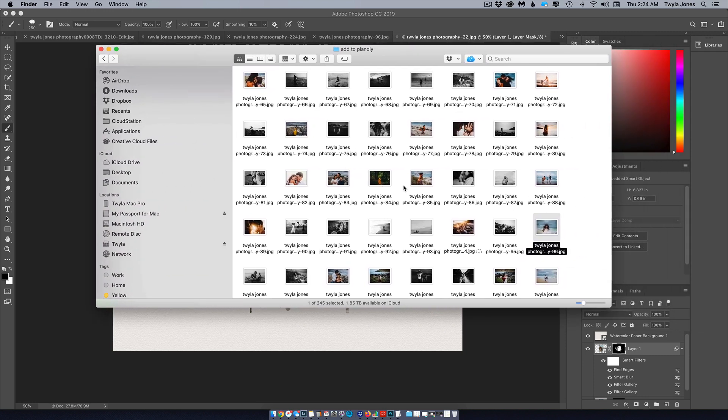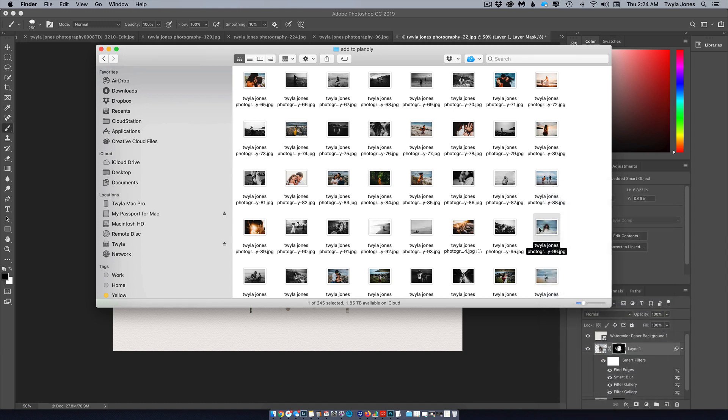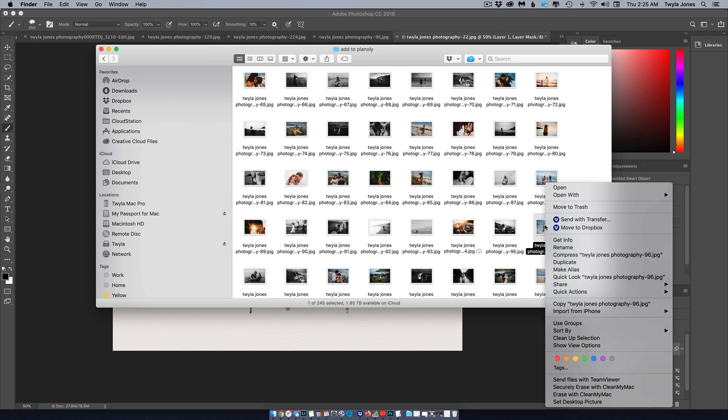I'm going to walk you through it from the very beginning. First, choose an image — I'm choosing from files I want to put on my social media, so these have all been sized to 2048. The effect is still looking good, so if you're not needing to supply a high-res file for a client, size 2048 on the long edge works just as great.